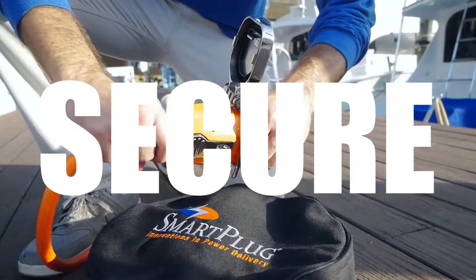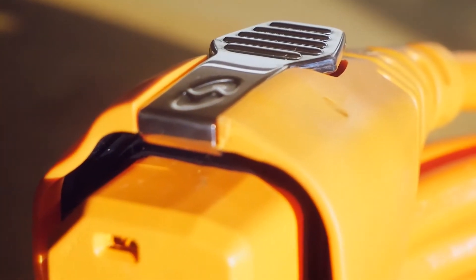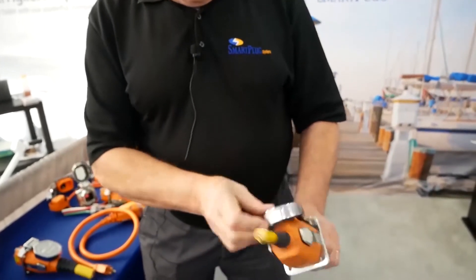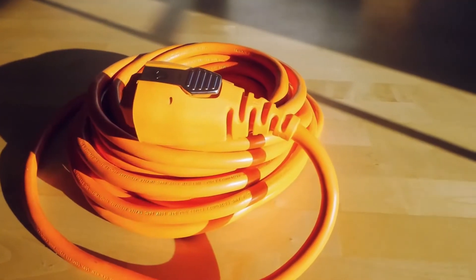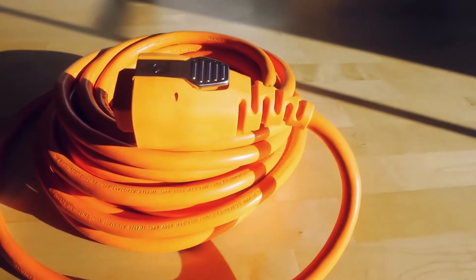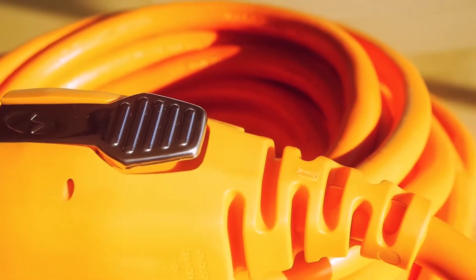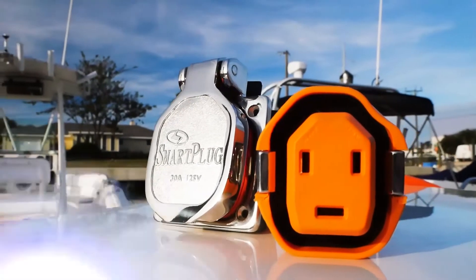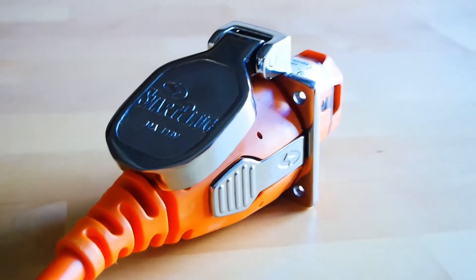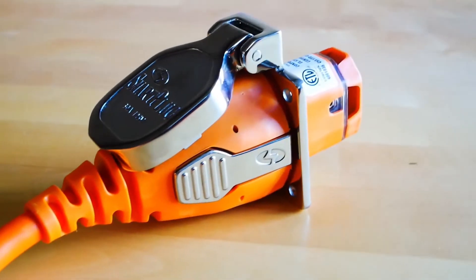Smartplug products are secure. The Smartplug connectors have spring-loaded side levers that automatically snap into the sides of recessed areas on the inlet sleeve when the connector is pushed into the inlet. The Smartplug sleeve design means that the body of the plug absorbs any stress or tension placed on the cord set, allowing the electrical pins to remain stable and provide maximum electrical contact area. The inlet cover also snaps down onto the front and rear of the connector to lock the connector in place.